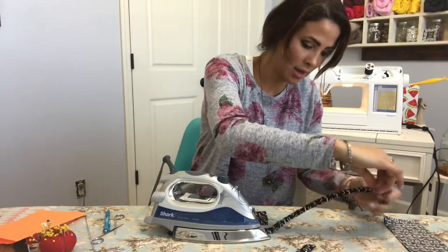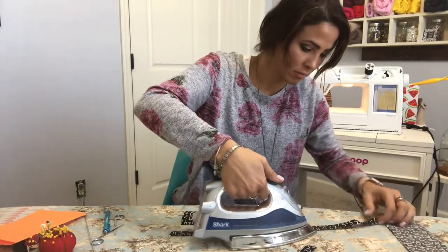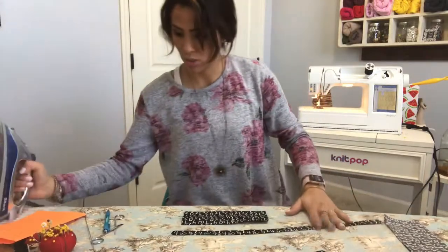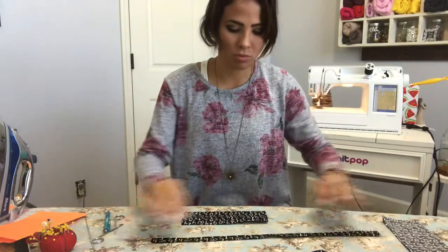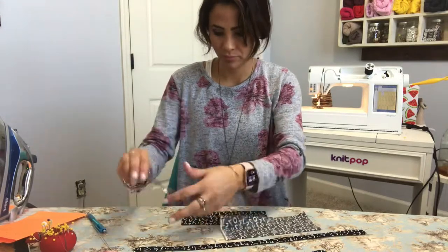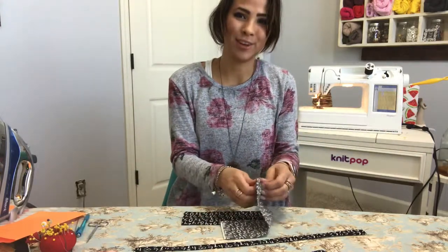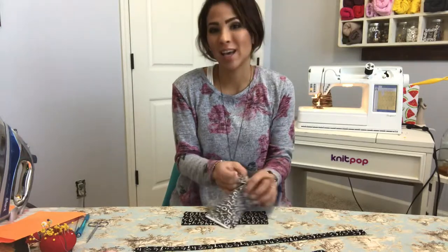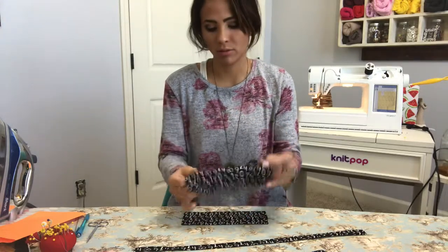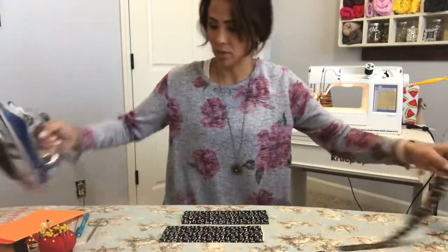If you want, you can do your band a little bit thicker — this one is two inches but you can do three inches if you prefer it wider, depending on how big your kid is. Now everything is turned right side out and steamed, so we're ready to start assembling the bow.